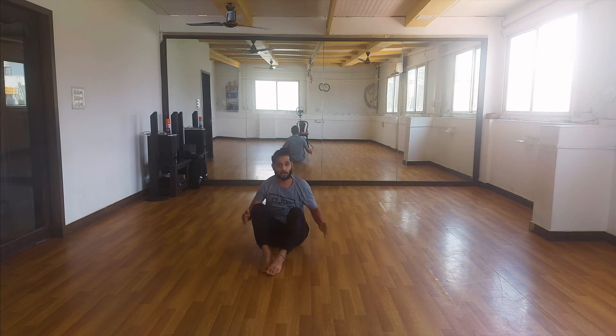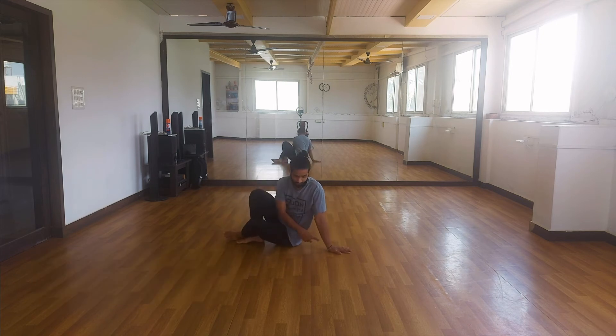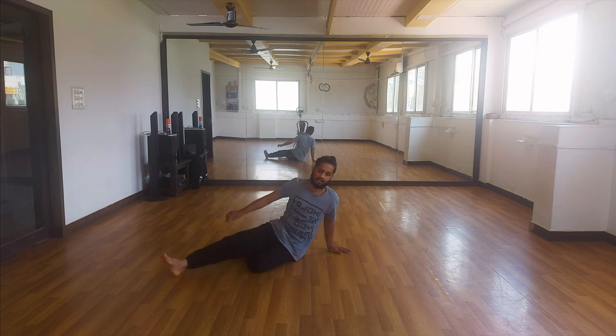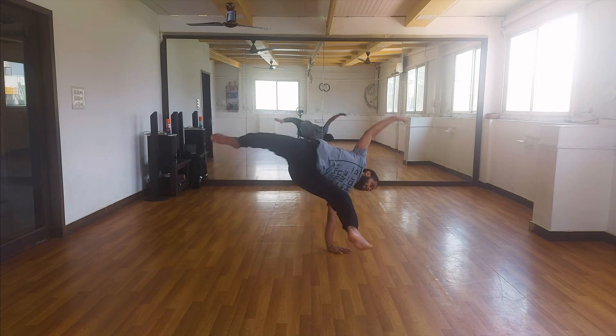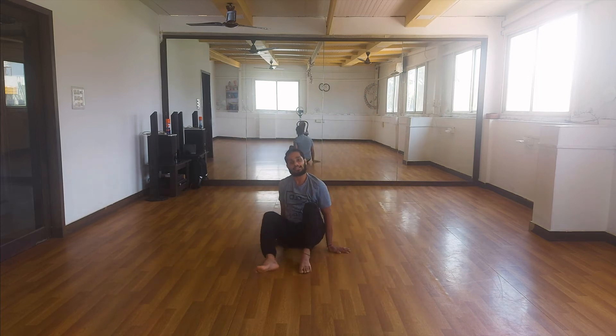The next step is not going far from the hand, but circling back into the arm. For example, my arm is here. I am not going to take my legs over there — there is a lot of distance between my arm and my leg. I am going to circle back into my hand and place my legs over close to my hand. That is step two.